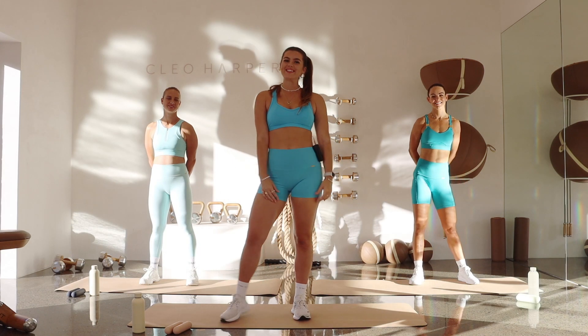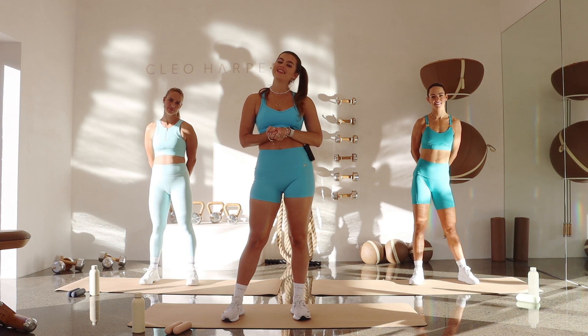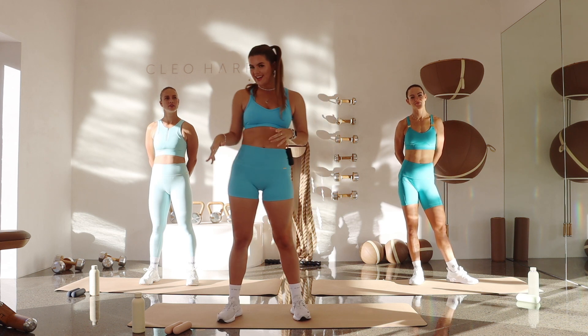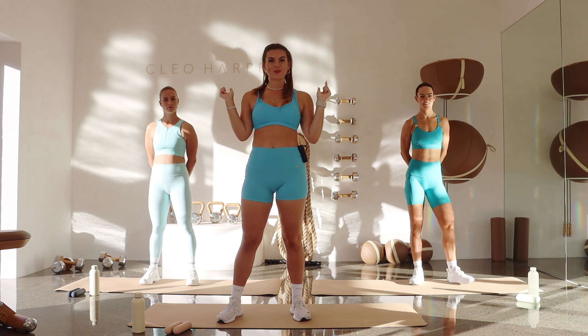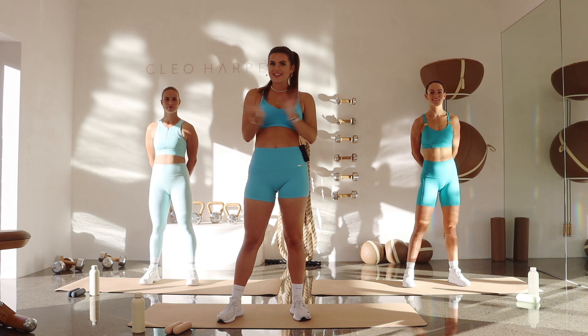Hello everyone, welcome back to The Cleo Method by Cleo Harper. This is workout number 25. My name is Chantelle and I'll be taking you through your fun full body workout today. All you're going to need is some dumbbells if you wish, and if you want to increase the intensity just grab some heavier ones. Challenge yourself. Make sure to click on the link below for that playlist to get the good vibes going. Let's get straight into it.